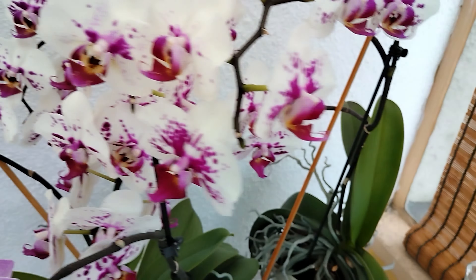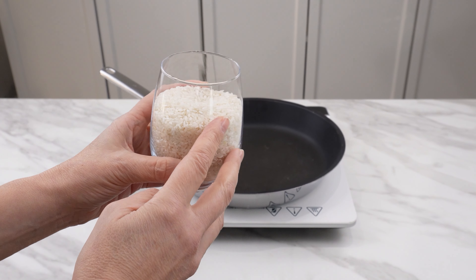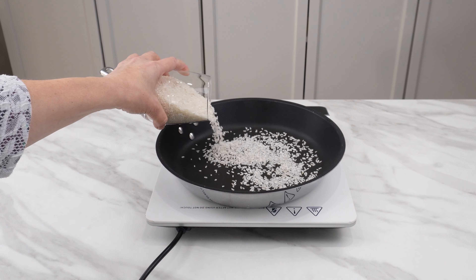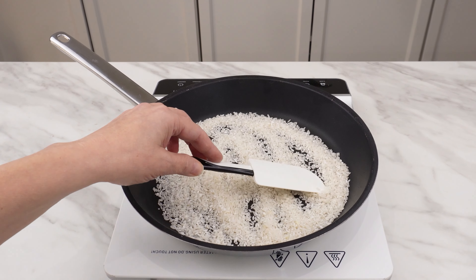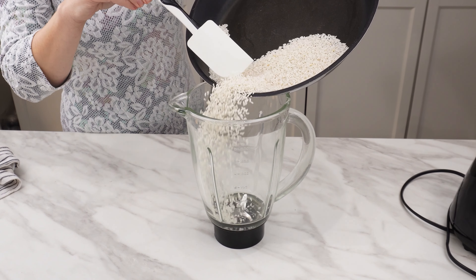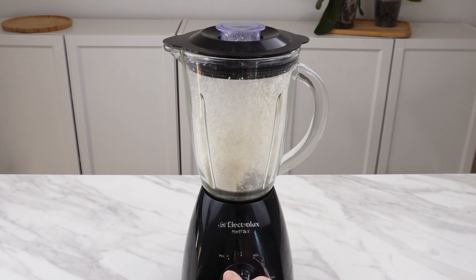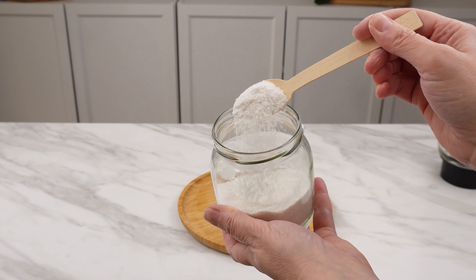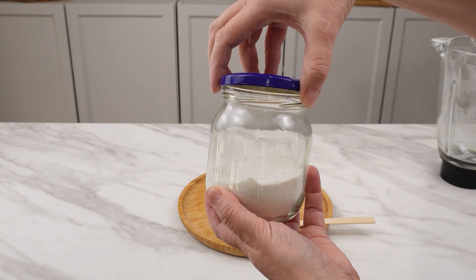Here's the first method. Pour about a cup of rice into a pan and heat it in a dry pan for about three minutes — it should be lightly toasted but not burned. When it cools a bit, transfer the rice to a blender and grind the grains. Transfer the rice flour to a jar, where you can store it and take the right amount for orchid fertilization.